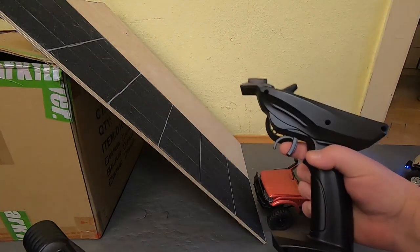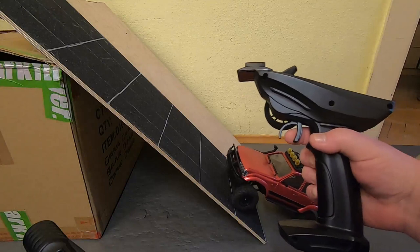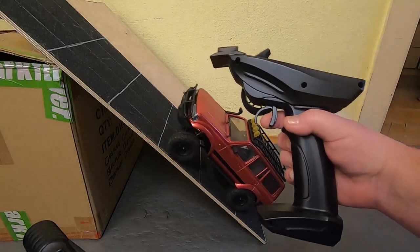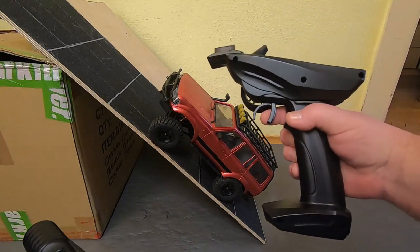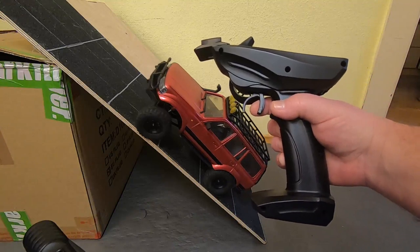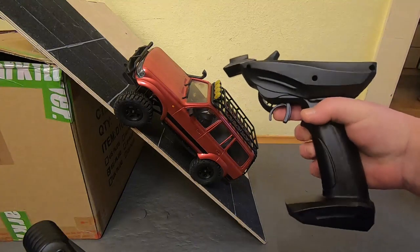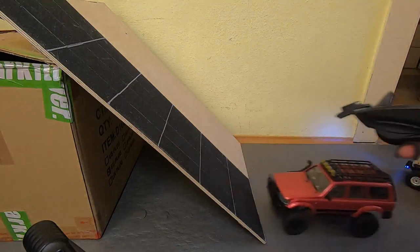Now I want to show you my index finger and let's check the drag brake, or however you want to call it. Climbing, climbing, stand still, climbing, climbing, stand still, going backwards — okay, this was too fast.